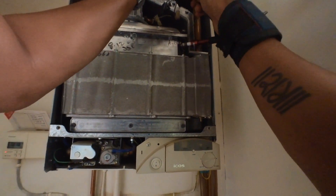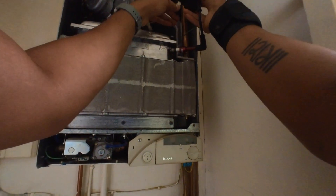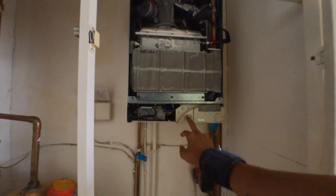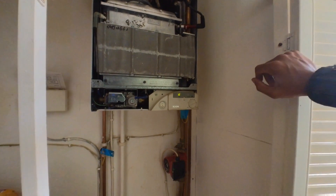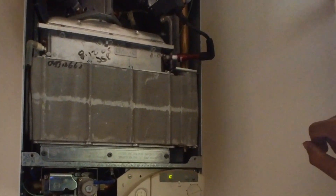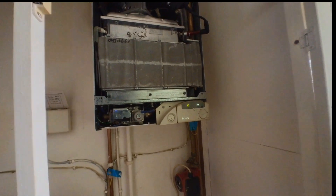Let's try that again — would help if I put the power cable in. Let's see what that does. Now we should see a solid, stronger red light on there, and hopefully the boiler should fire now. See that? Burner's lit, flames rectified. Job done — onto the next one.